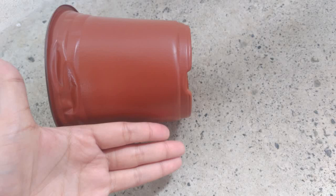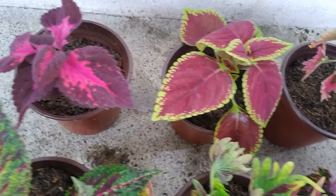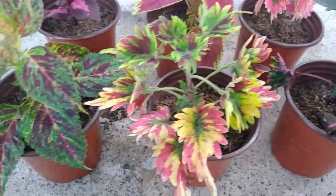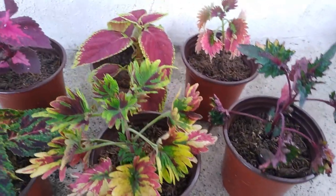If you're looking for bigger pots though, I'm not sure if they have bigger pots like this. I had high expectations when it comes to the size. It looks bigger in the picture and in the pictures on the review section. So I thought malalagay ko dito yung mga calathea ko, pero it's not big enough. Although nilagay naman nila yung size sa description sa shop nila.